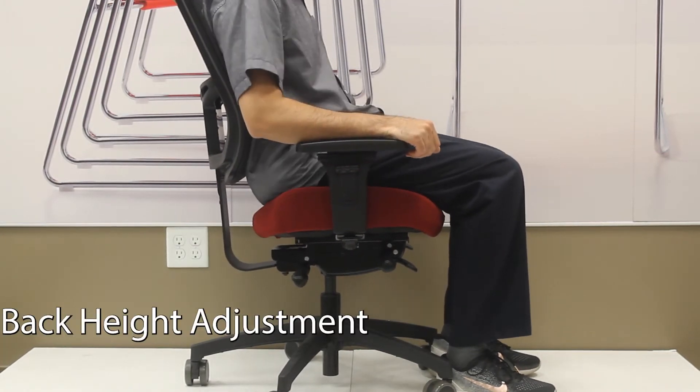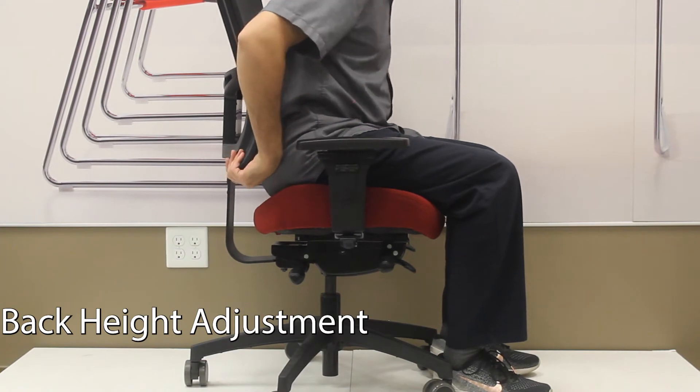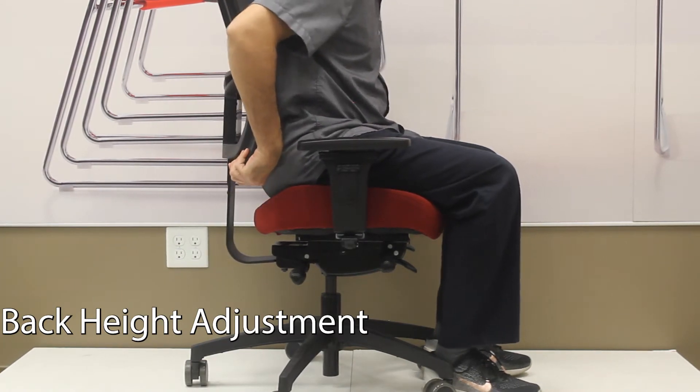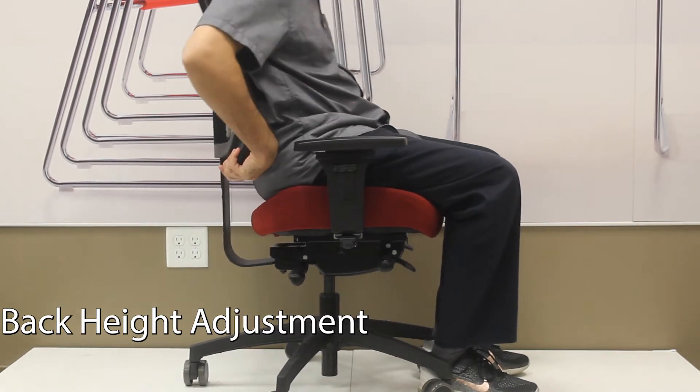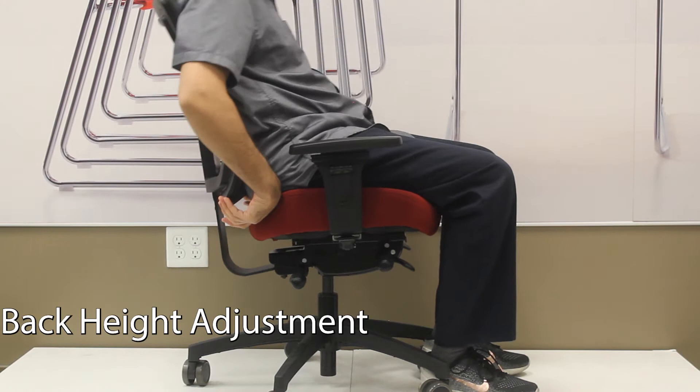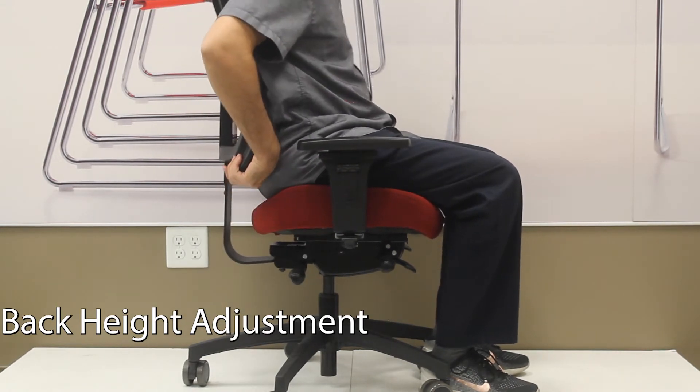On the back of the chair, you can raise and lower the back of the chair to change where the lumbar support hits your back. Just lift slowly and a ratcheting system will hold it in place. Lower it down — if you lift it to the top, it drops to the bottom and you start over again.